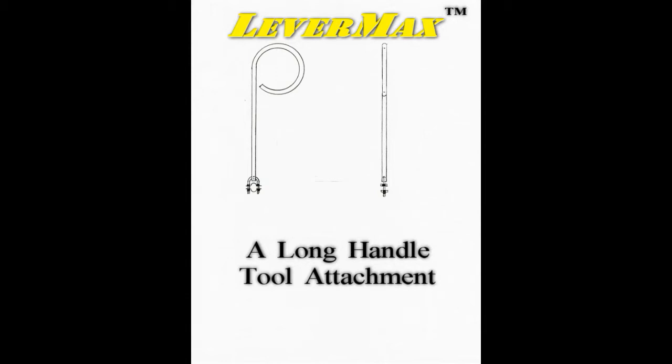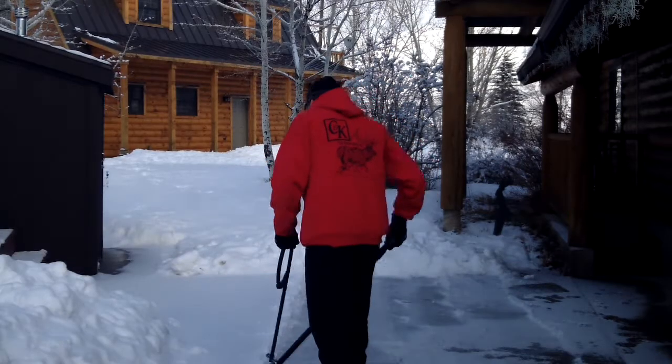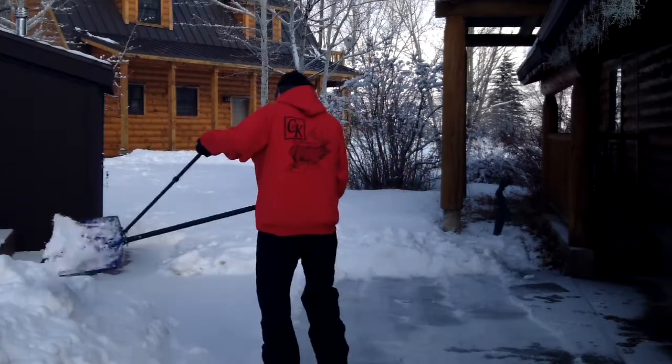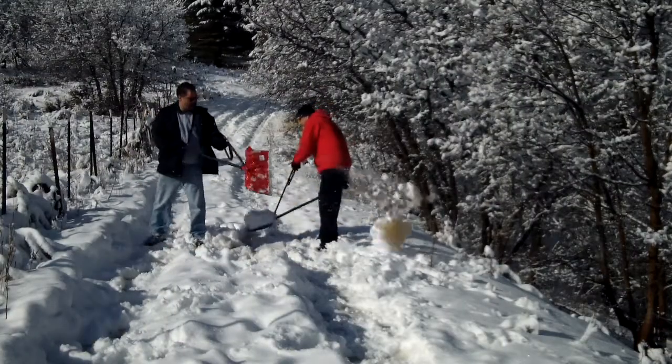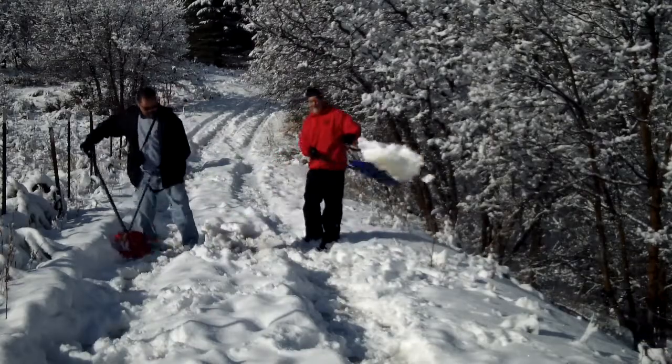In the beginning, we created Levermax to help those poor souls who have to shovel snow. Levermax was to be a snow shovel attachment that allows users to maximize their leverage, power and time without all the back-breaking, body-wrenching work. Levermax worked, and it was good.